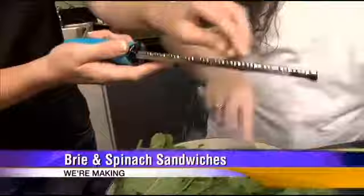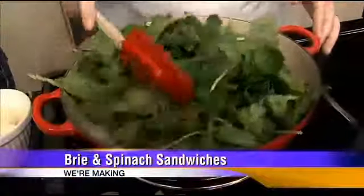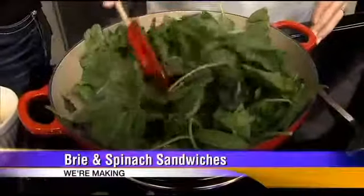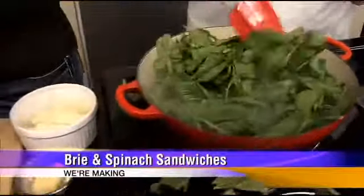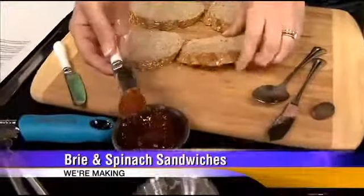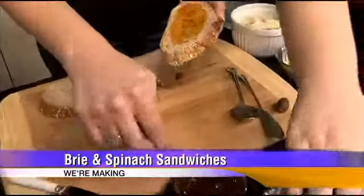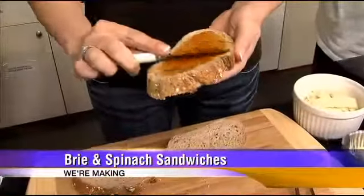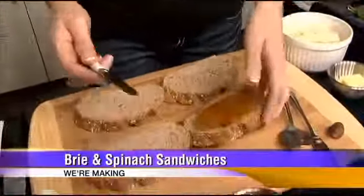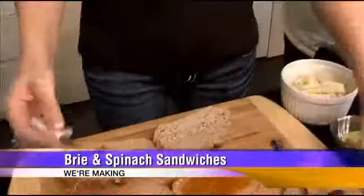The spinach doesn't take long — this is a very fast recipe. Just add a little bit of nutmeg, something you add to dark greens to kind of liven them up a little bit. And then while she's doing that, you take a hearty bread — you want it to kind of stand up to everything we're about to put on it. And you spread one of the slices with a rosemary apricot jam.